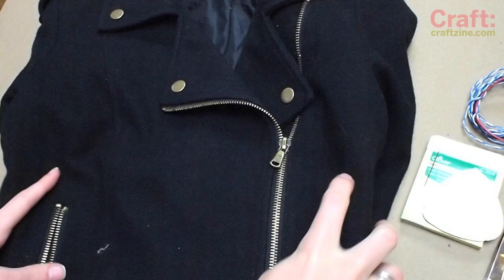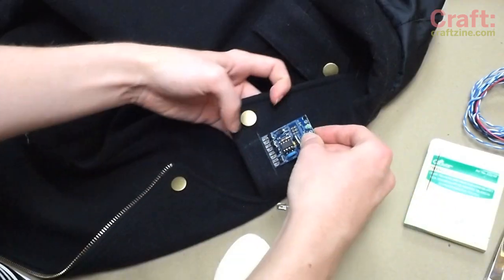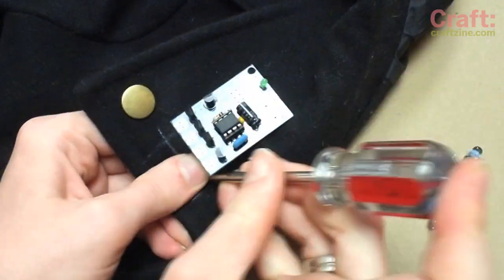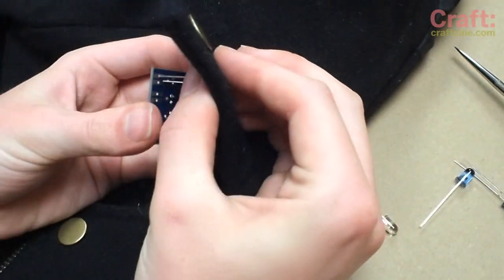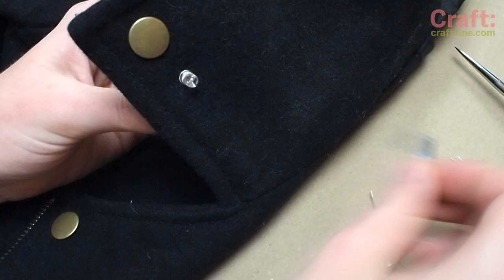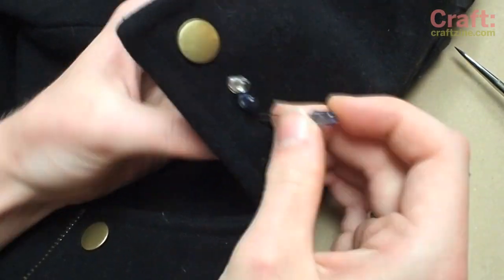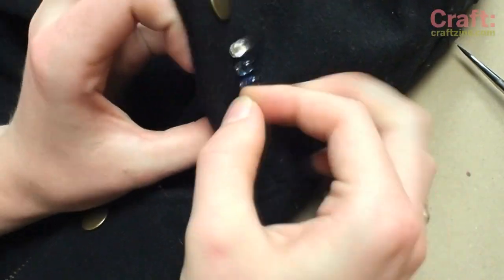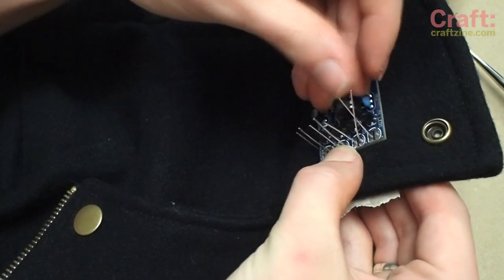You must pick a jacket with a metal zipper pull. If it's painted, use a bit of sandpaper to expose metal along the edge. Hold the circuit board up to the jacket's lapel and mark where the LEDs will be. Poke four holes with an awl and feed the LED leads into the circuit board through the holes in the lapel. Use some tape and bend the leads to hold the LEDs in place while you solder them up.